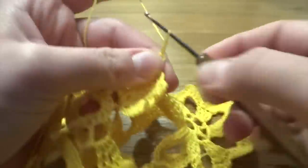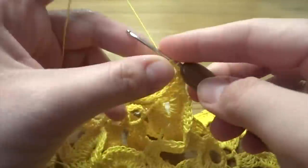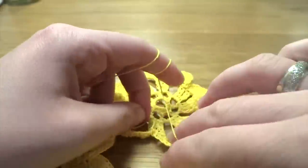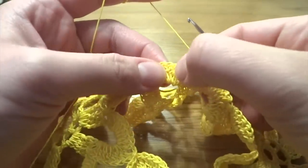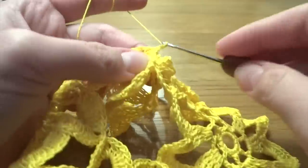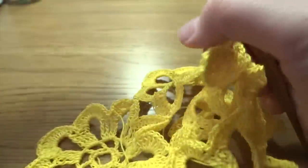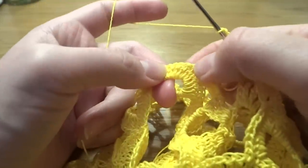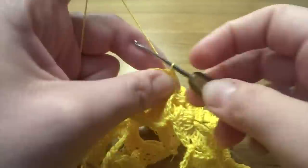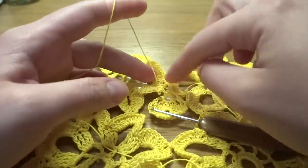After the slip stitch into the fourth stitch, chain of two, then single crochet into the next chain space. Chain of two, move into the next petal, count one, two, three, four, and slip stitch into the fourth stitch. Chain of two, single crochet into the next chain space, chain of two. Now going into the second flower's first petal — one, two, three, four — slip stitch into the fourth stitch, chain of two. At this point three petals are joined.